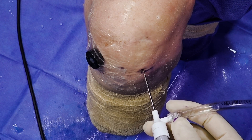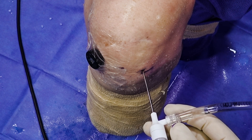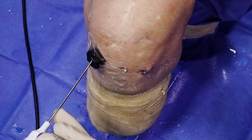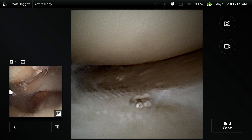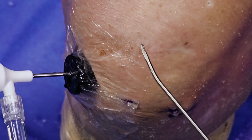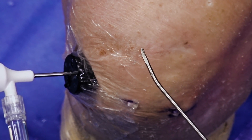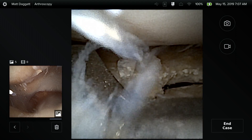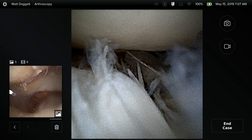Another helpful tip is that we can utilize the cannula already in place and insert our inflow cannula with nanoscope within that, without making any other portal sites. Thus, we've switched our visualization in a very efficient, patient-friendly manner. We can also use our upbiter percutaneously, which can be really beneficial in hard to reach meniscal pathology. The small size of this nano upbiter still allows us to get very efficient resection of these hard to reach meniscal tears.